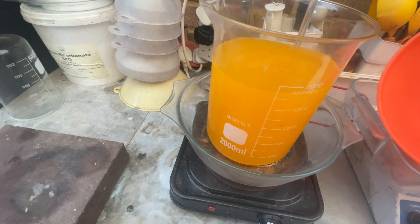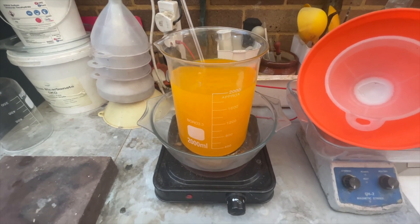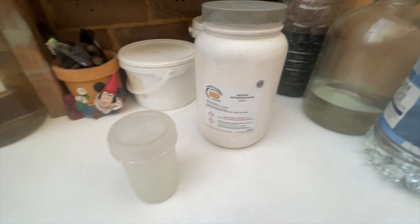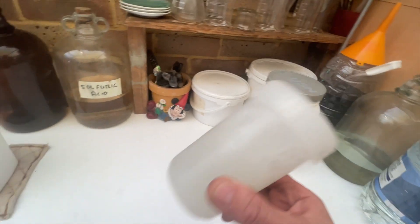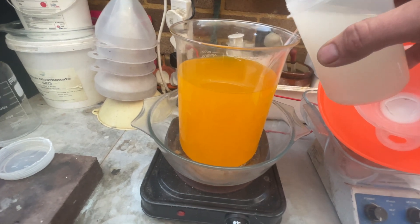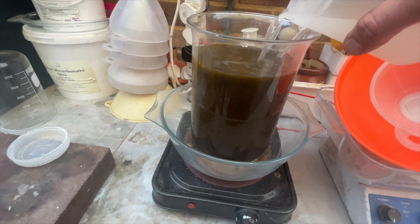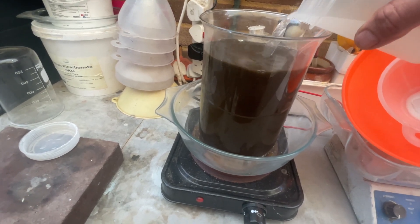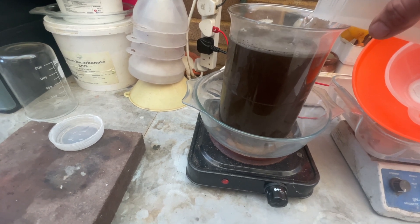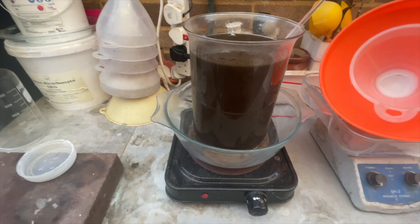There's still some powder at the bottom, but that is now neutralized. Next I'm going to add the SMB. All right, that's all mixed up — there's about five tablespoons of that in now. And that's the gold dropping out.